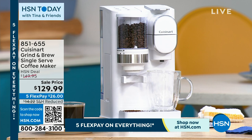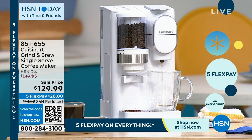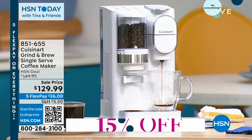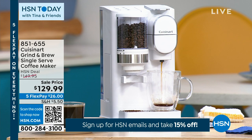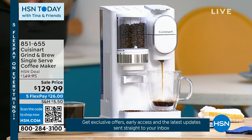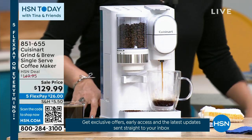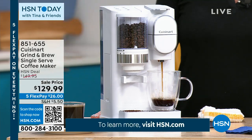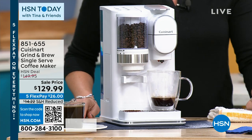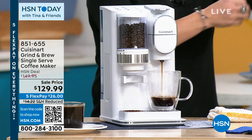If you know Kelly and trust Kelly, she is one of our resident kitchen experts at HSN — a home chef extraordinaire. She's telling us that you can literally take your whole bean coffee — those gourmet beans from the store where you're like, I really want to try this, but they only offer it in whole bean — now you have this one machine that takes the whole bean straight to a beautiful cup of coffee.